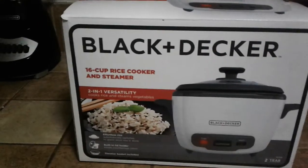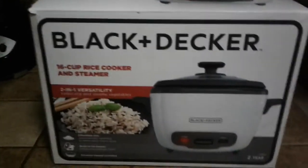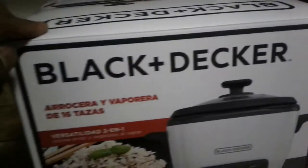What's up guys, Manret here. This time I'm unboxing the Black and Decker 16-cup rice cooker and steamer, a two-in-one versatile rice cooker. On the box, as you can notice, one side is English and that side is English too.